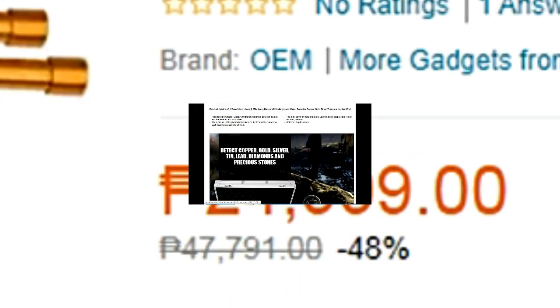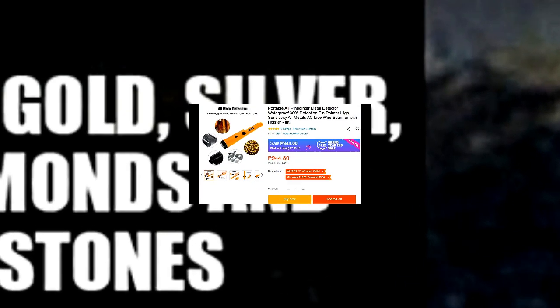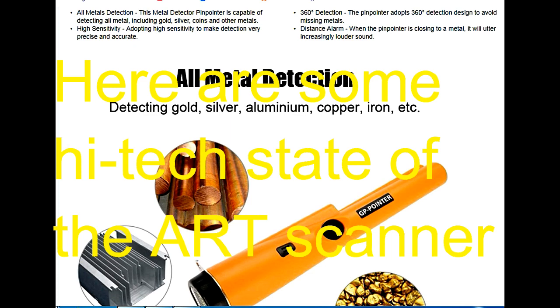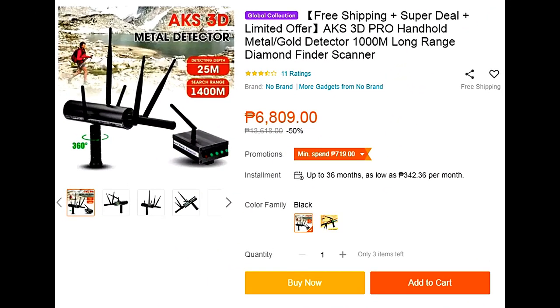This one can detect the deepest but it's expensive — this is the pin detector. And this is the cheapest gun detector for only 7,000 pesos.